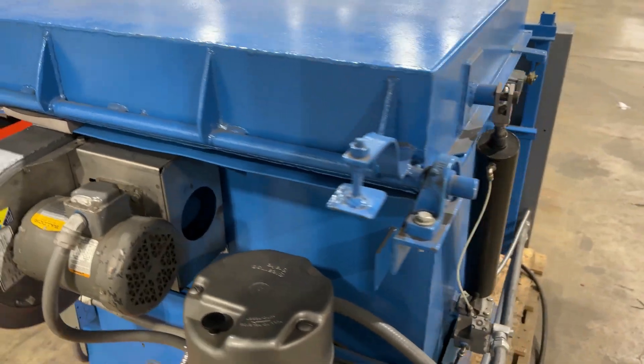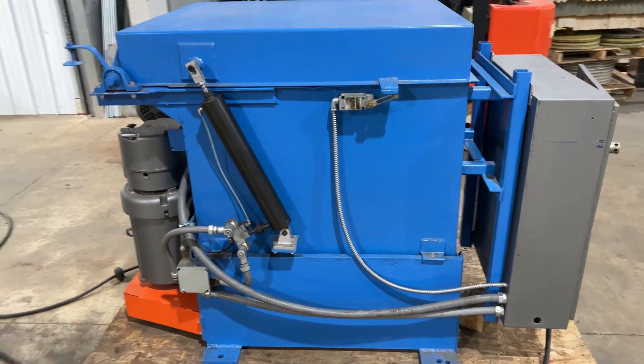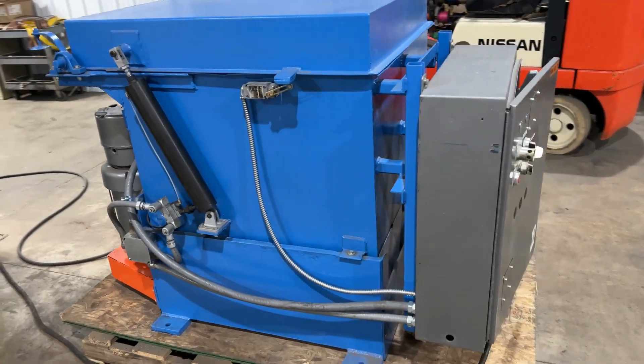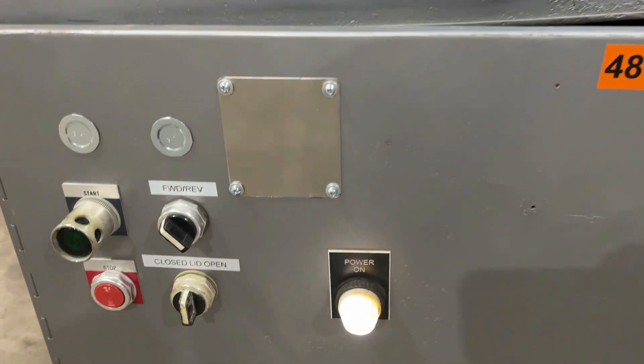This dryer also comes with an air-operated lid. We'll open it up so you can see how that works in a second. Max load capacity is 300 pounds on this Auto Technology, and it weighs roughly 1,700 pounds as a unit.